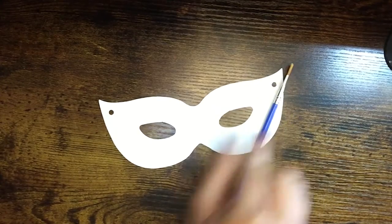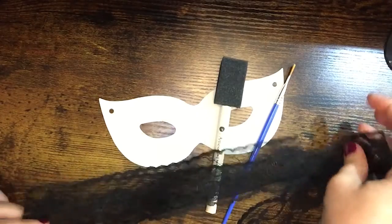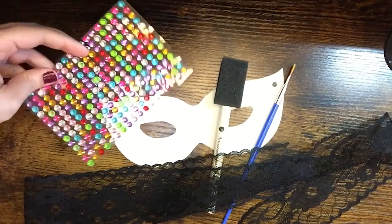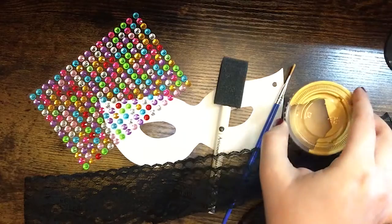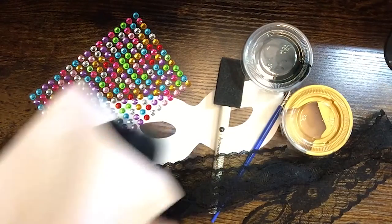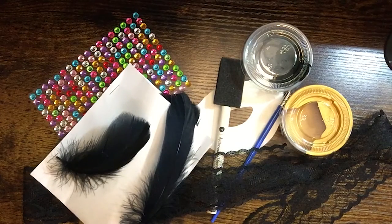In your kit you'll have a mask, a small paintbrush, a sponge brush, some lace, and I think you'll also have some gold ribbon. You'll have some rhinestone stickers — yours may be different colors or they may be all one color. You'll have a tub of gold paint and black paint, and last, a packet of feathers. Your kit will also have an elastic band that you can use to wear your mask.